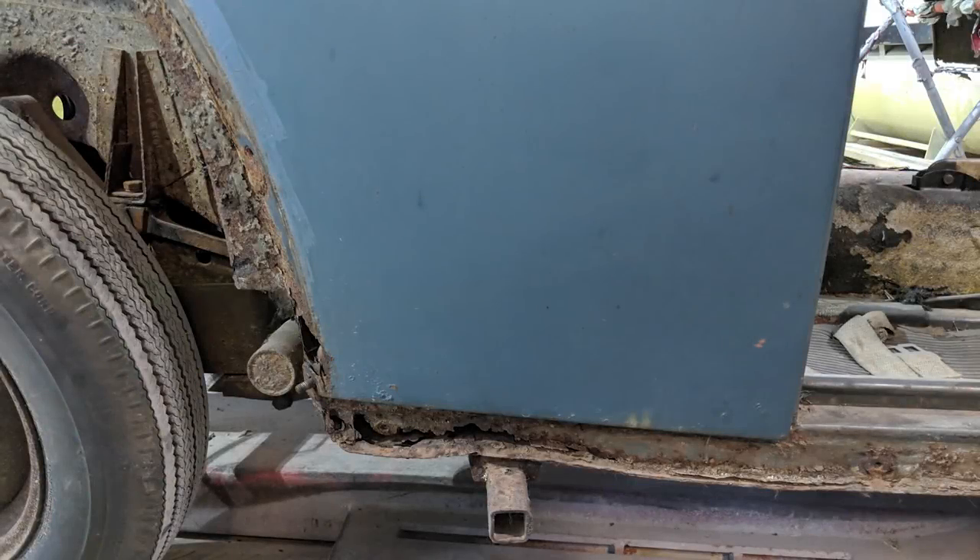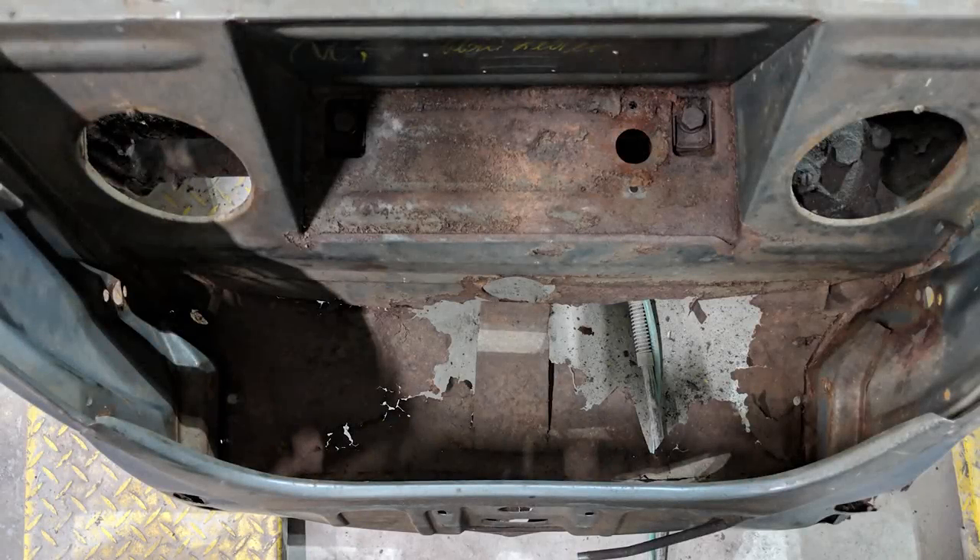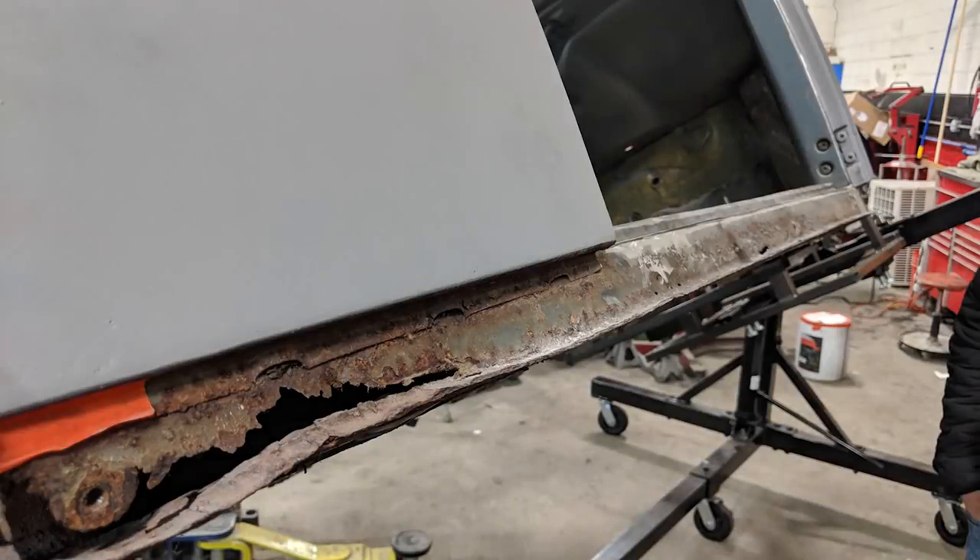But once we started to tear it apart, you start to see some cancer rust. And all of a sudden the dollar signs start popping into your head of what it's going to take to get this thing back together. You can see the spare tire tub area needs to be replaced, the rockers, heater channels, quarter panels — things like that.